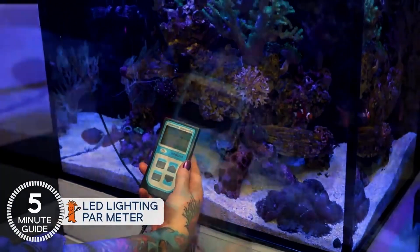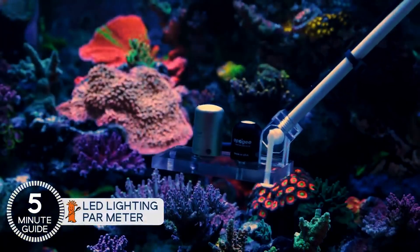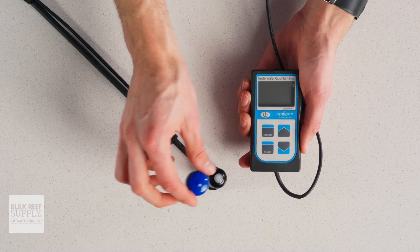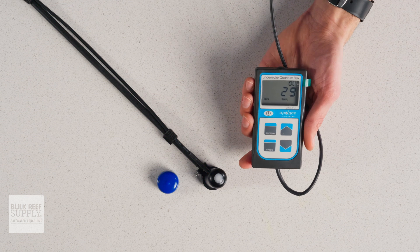No wet arm, and sneaking the sensor between corals or in a shaded area is much easier to do without your arm accidentally casting an unintended shadow on the sensor. With the battery in, remove the cap from the sensor and turn on the meter by pressing down the power button, and it'll automatically begin measuring the light falling on the sensor.